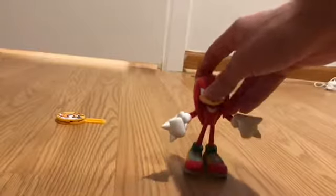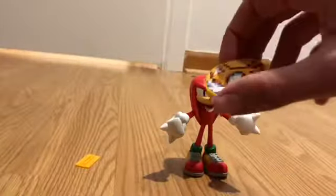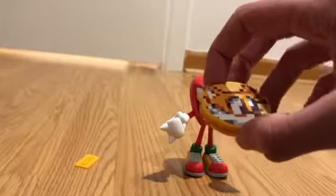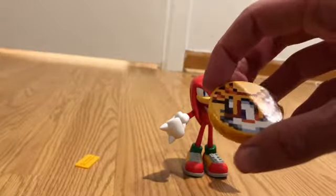Anyways, we've had an overview of Knuckles. Now let's get to the Tails disc. Just like the Sonic disc that came with Shadow and the Knuckles disc that came with Sonic — both of which I reviewed — Tails has the sprite of Tails from Sonic Battle or Sonic Advance.